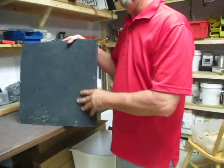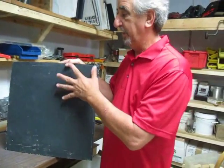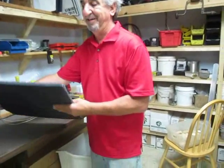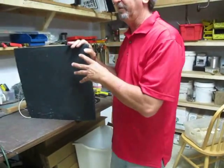A good flash dryer has an infrared heat panel. An infrared heat panel looks like this. It is not a coil, not an open coil. This is what you want for drying clothes.